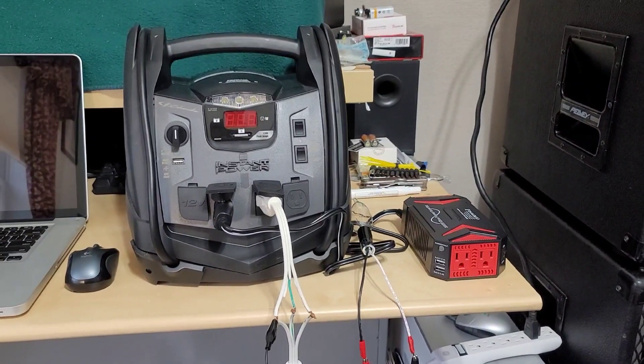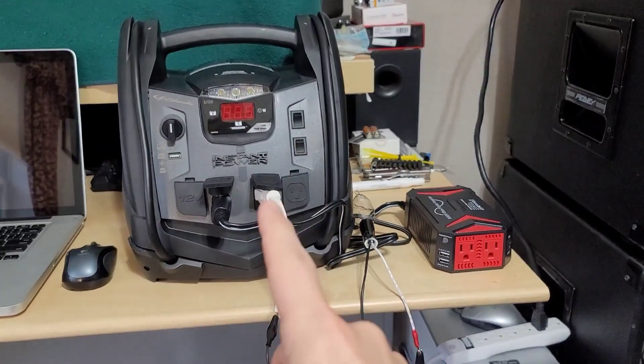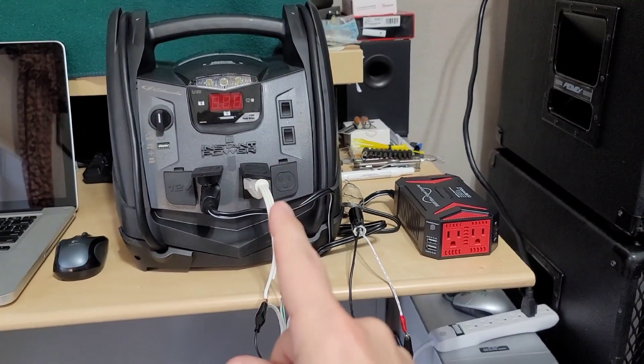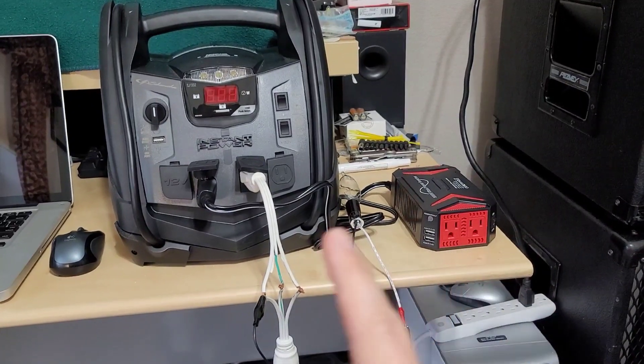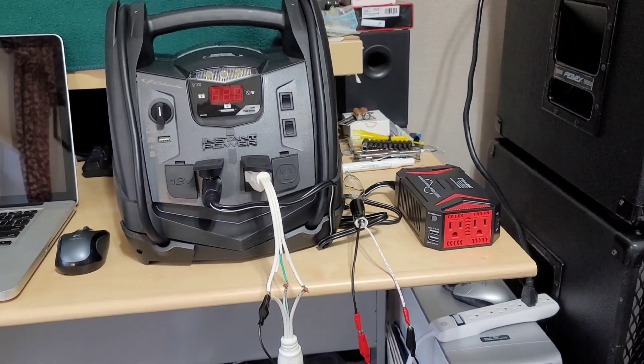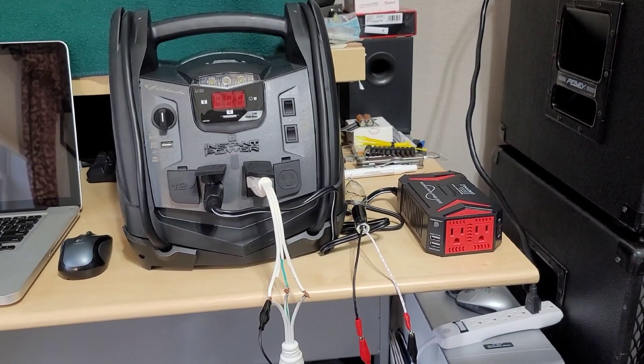Hey guys, welcome back to my channel. I'm doing a quick compare video between a modified sine wave or modified square wave inverter versus a pure sine wave inverter. Specifically, you've probably heard this particular term used: it is live neutral.